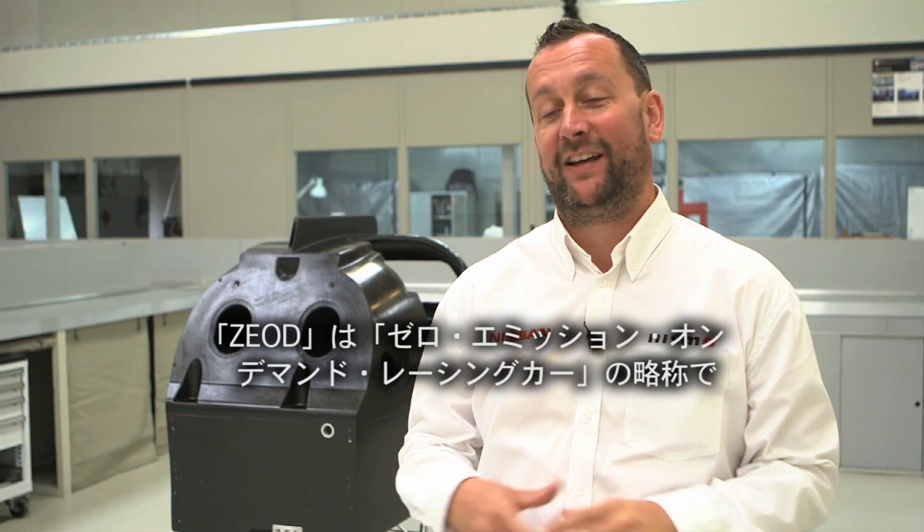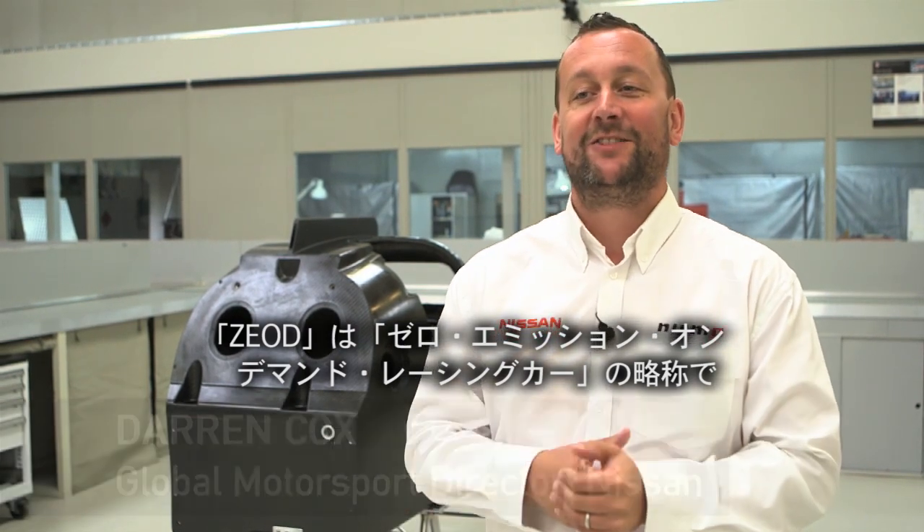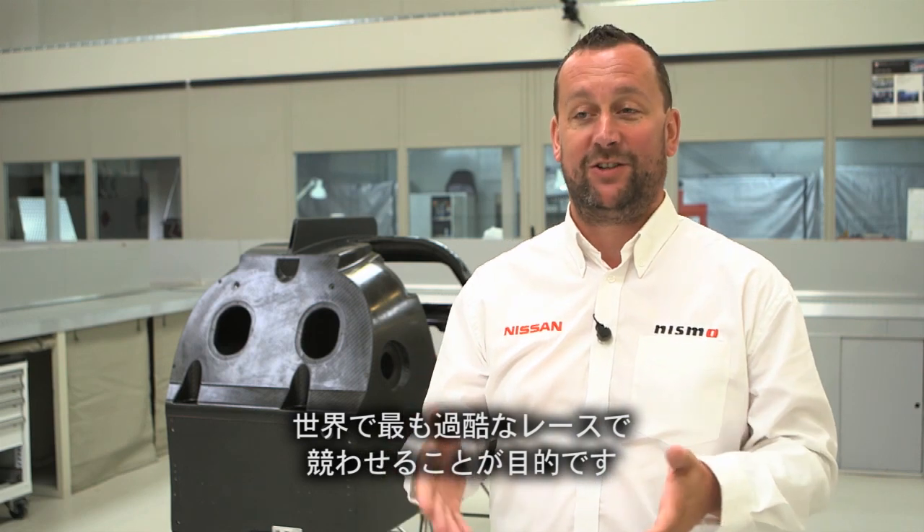ZEOD, or Z-E-O-D, stands for Zero Emissions On Demand Racing Car. This is all about trialling battery and electric technology in something really exciting that will compete in the world's toughest endurance race.